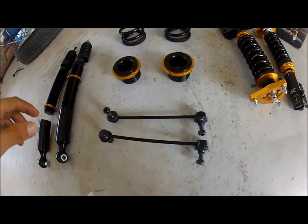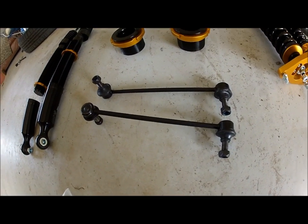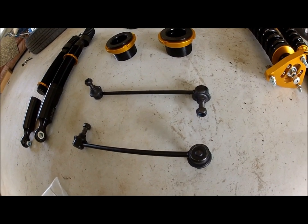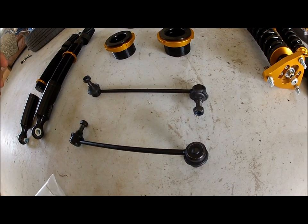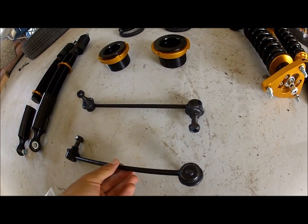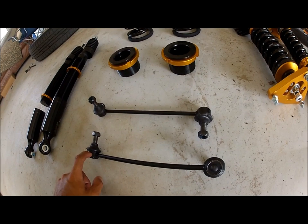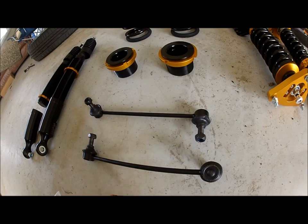These coilovers are from 2011. So the end links needed to do the install are from a 2011. There are no coilovers right now for 2013, but the 2011s work. This is good for anyone with a 2013 Genesis — you can use the 2011 coilovers because the end links are identical to the ones needed for the 2013 models.